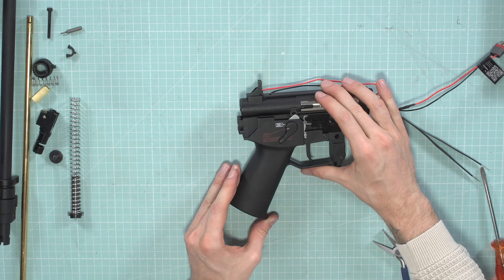Now assemble the hop-up chamber and barrel. First put the bucking back on the barrel, then slide the barrel into the hop-up chamber. Be careful — on one side is the hop-up window, which you can feel through the bucking. The hop-up chamber has to be on the side where the hop-up arm presses down. The hop-up window should be up. Slide it all the way in. There's a small spacer which stabilizes the barrel in the chamber — put it back there.